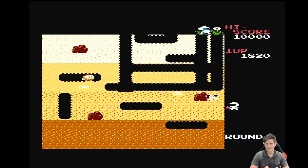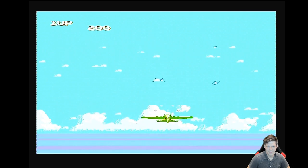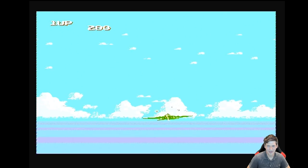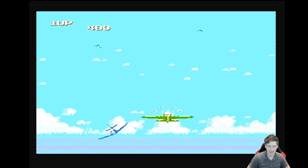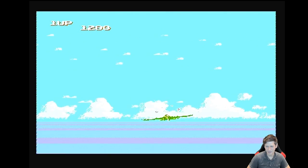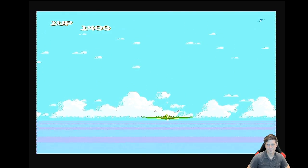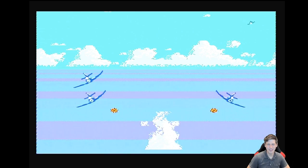Here we go with some Sky Destroyer. The controls aren't reversed, which is really messing me up — it is really hard to control a plane game when the controls aren't reversed because I just expect them to be. I can drop bombs too, which is interesting. I wonder if I played this in an earlier video; I kind of remember this game but I don't remember the controls being reversed.